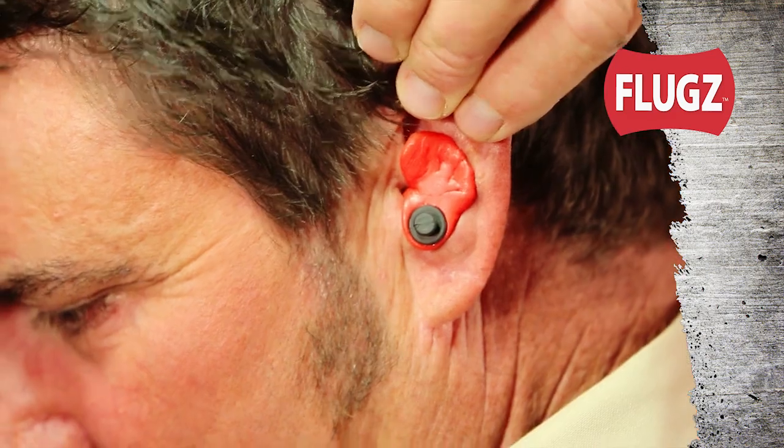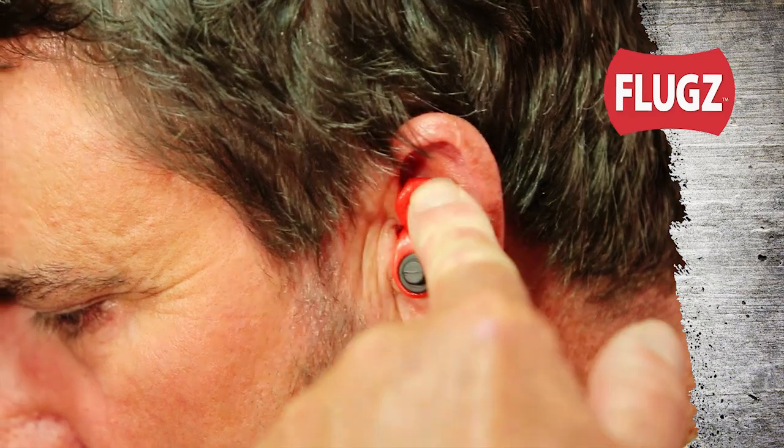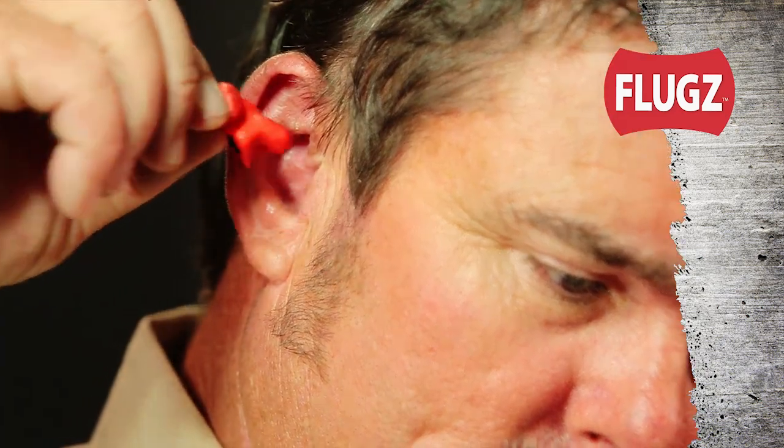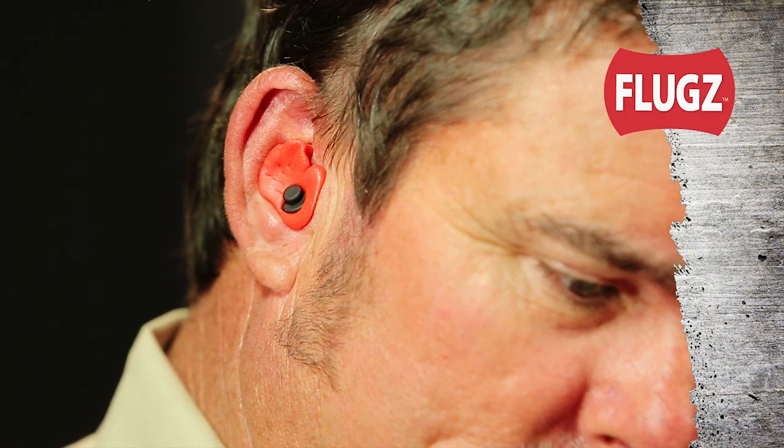Perfect! Repeat these steps for your other ear and you'll be good to go. Once formed, Flugs will fit right into place every time. If for any reason you want to reform them, simply start over and they will easily conform again — as many times as you want.